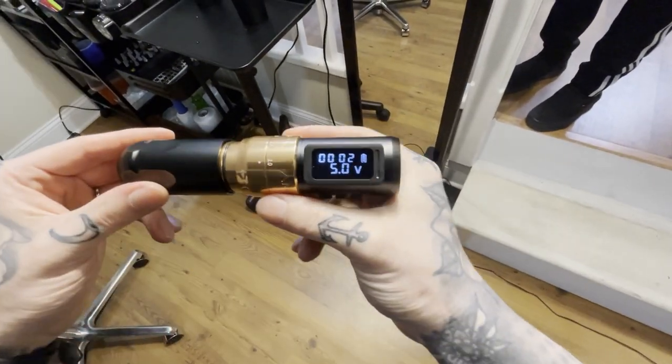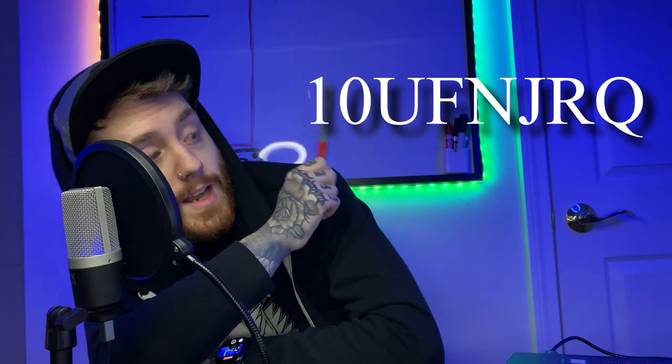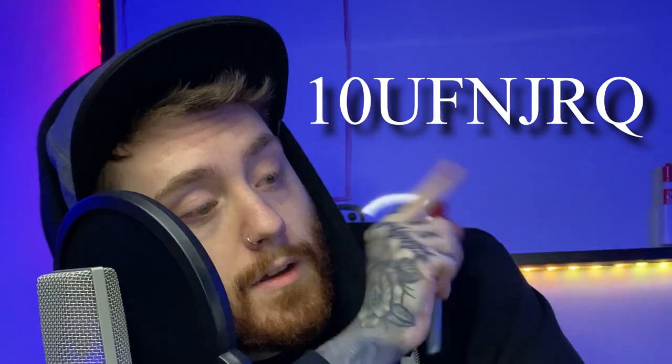If you have really expensive gear — a Bishop Wand Liner or a bunch of machines for different things — I think this will fit right in to the repertoire of things you may need. That's my review of the Ambition Torped. I do have a discount code for 10% off, so use it.